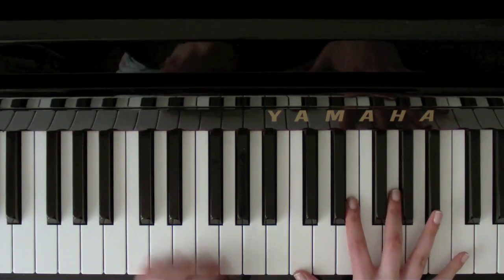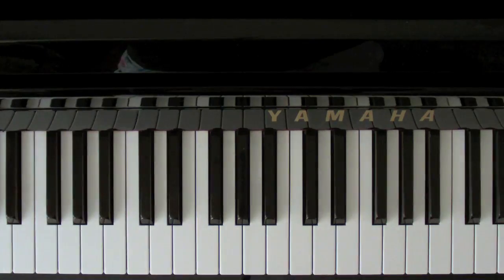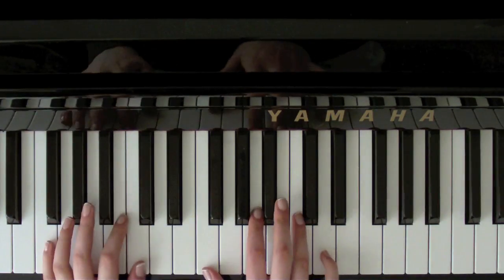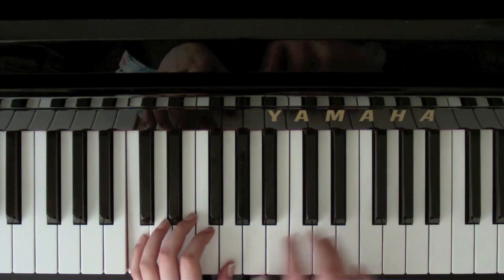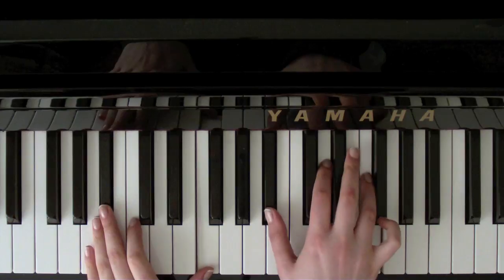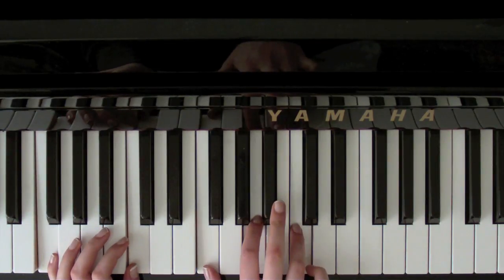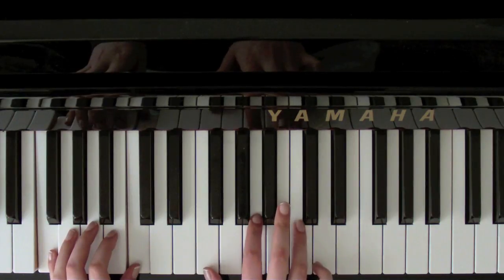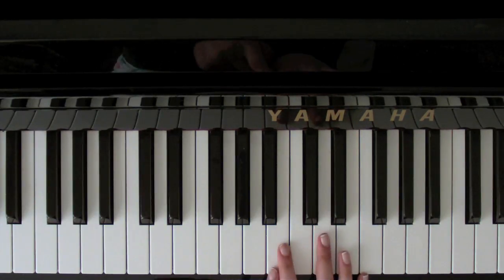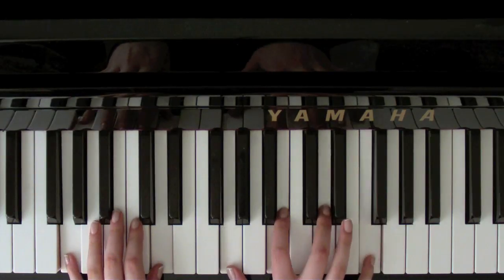And just C and G in the left hand. And F. 'And when she was happy, so was I. When she loved me.' Then we want B flat. 'Through the summer and the fall. We had each other — she and I together.' Then we want to go to a G seventh. So that is G, B, D, and F with a G and a D. 'Like it was meant to be.'